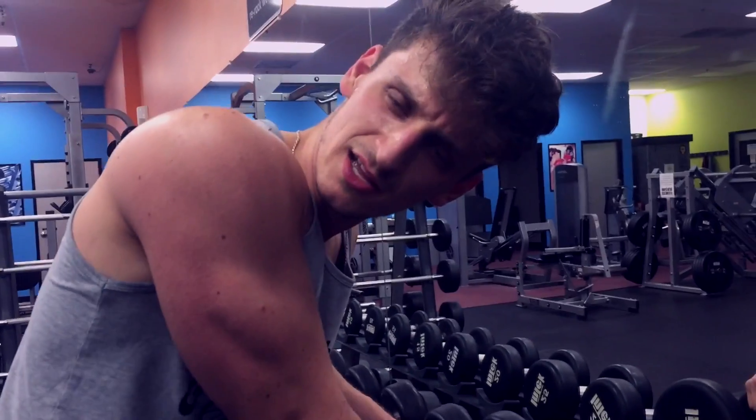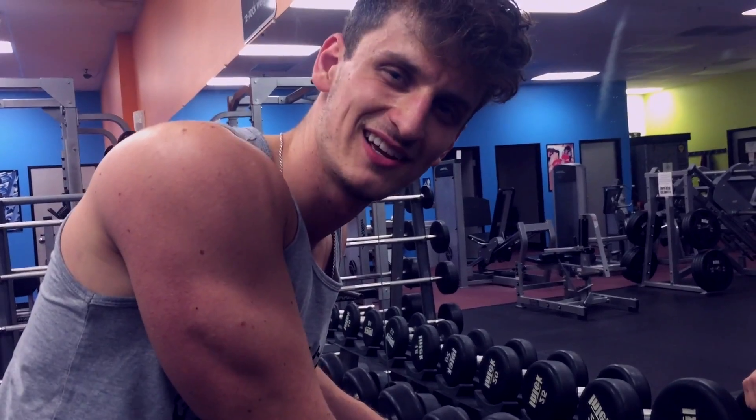Remember guys, the pump is just an illusion. I struggled a lot on this one, but thanks for watching guys. That was it for the back and bicep workout. Thanks for watching — that was your bicep and back day. See you guys in the next one, I'm out.